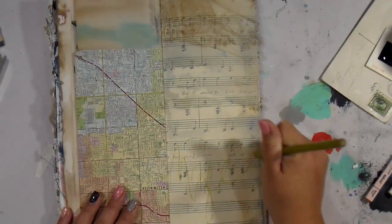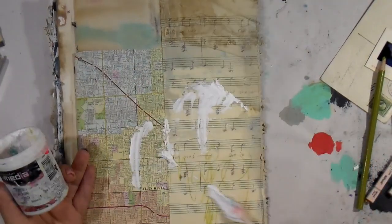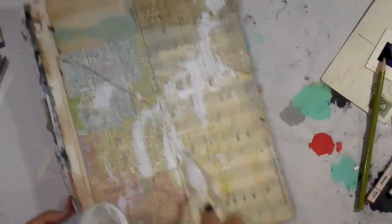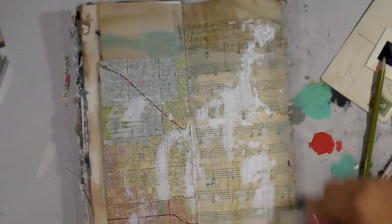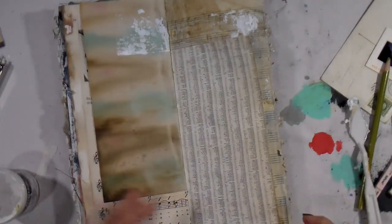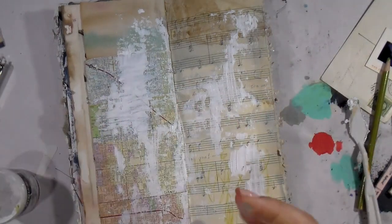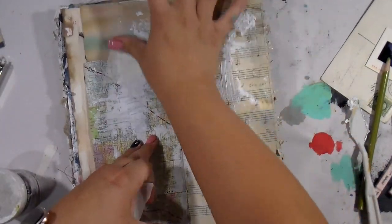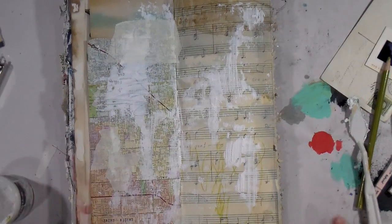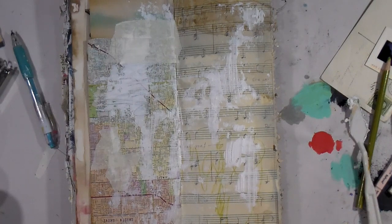I'm going in to tap into some of the energy on the page with a color pencil, and then going in with Gesso. Anytime I have a spread where the background paper doesn't match from one side to the other, Gesso is a great way to bring the two backgrounds together and make them more complementary without a ton of effort. I'm just going to glue that little area at the top down with my spirit animal — also known as masking tape.